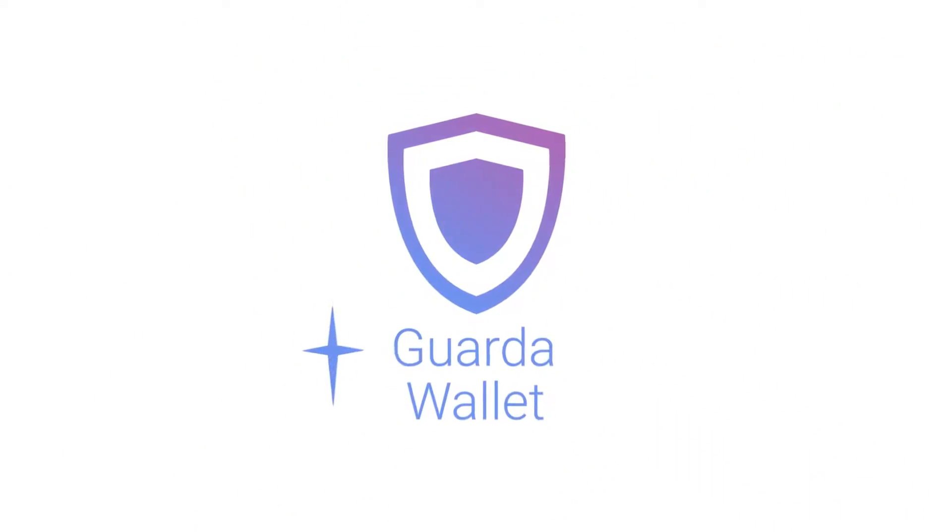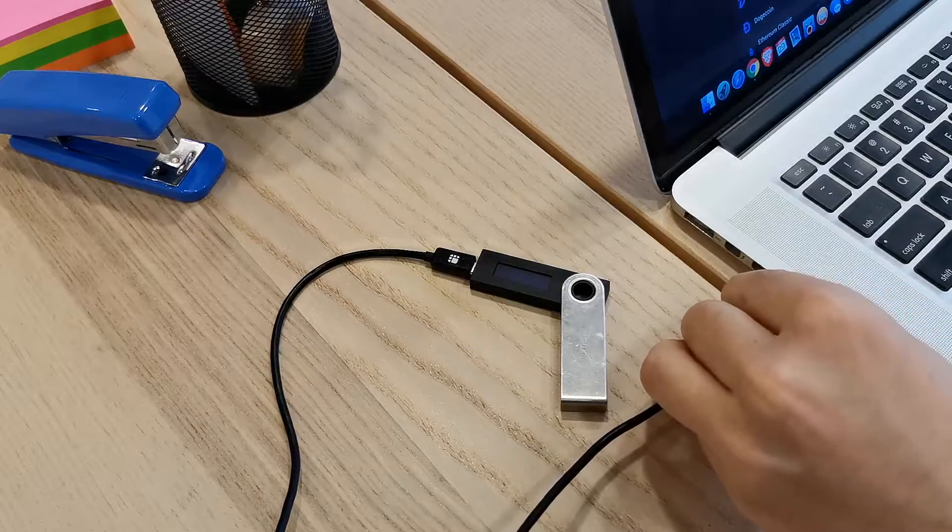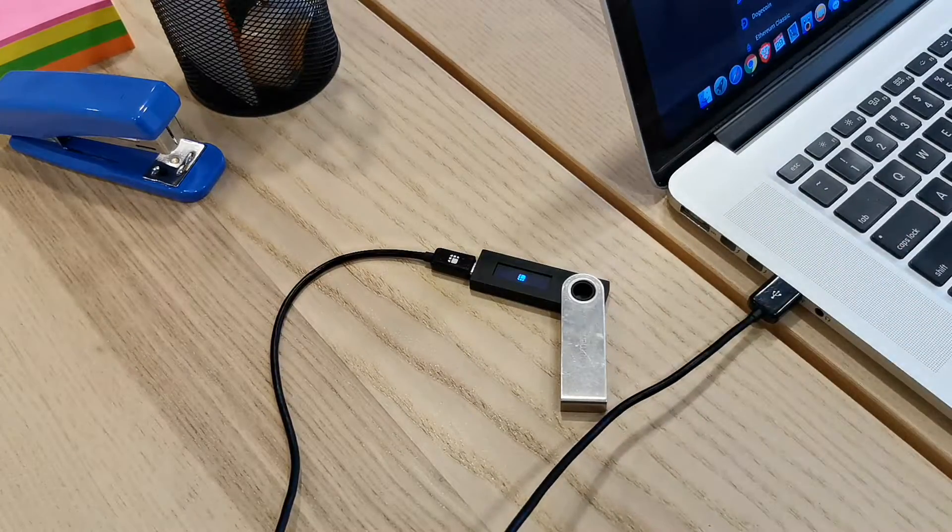Hello there, it's Garda and today we'll show you how to connect your Ledger device. First of all, connect it to your PC via USB cable.